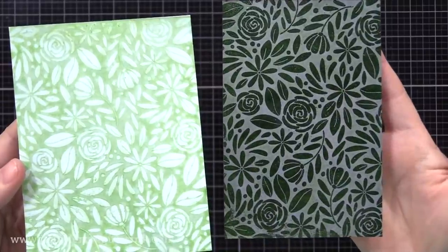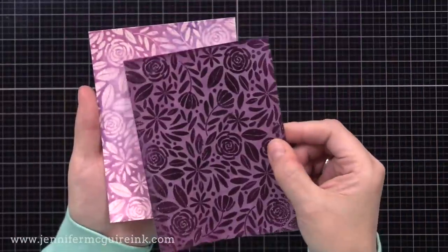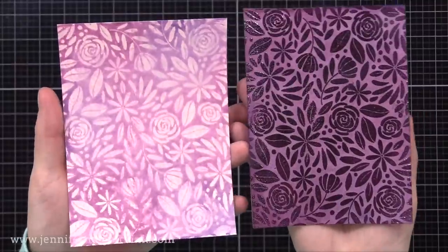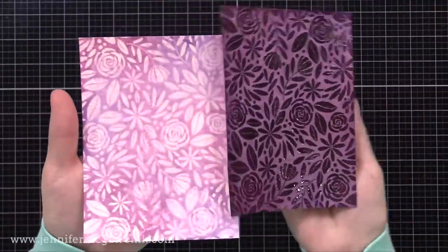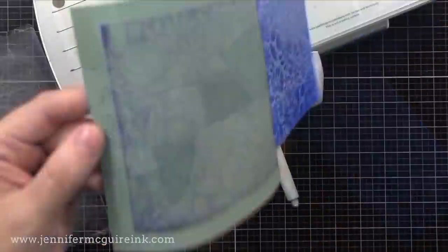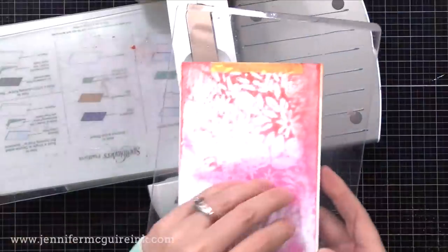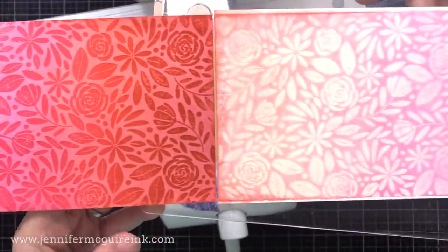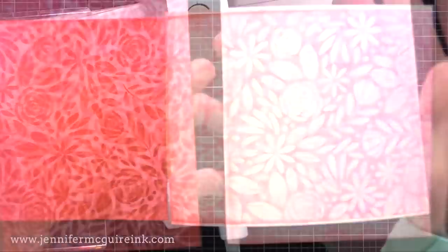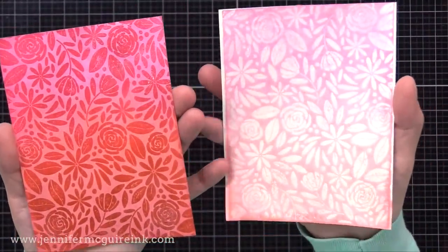This particular background stamp works so well for this technique that I did several more. This one on the right started out as Seedless Preserves covering white cardstock. I clear heat embossed the background stamp and then did the ink transfer technique onto a light pink piece of cardstock — that's the one over on the left. I love how these two backgrounds have such a different look to them. Here's one where I used a Salted Ocean background, heat embossed the stamp, and I'm transferring to a sage-colored cardstock. You can really change up the look of your transferred piece by using different colors of cardstock. This background started as white cardstock with Peeled Paint over the whole thing and some Fired Brick red over half, then I did the ink transfer technique onto that light pink cardstock.